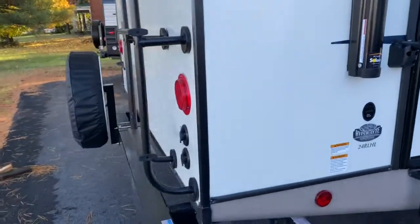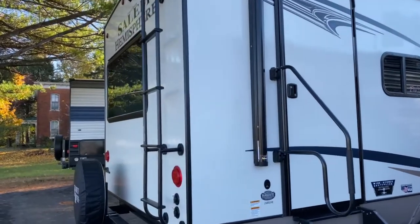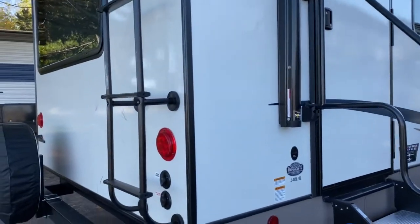On the back of the unit, you do have a ladder for roof access. It is a full walkable roof, which means you can check your roof every three months as recommended by the manufacturer. It does come with a spare tire as well.